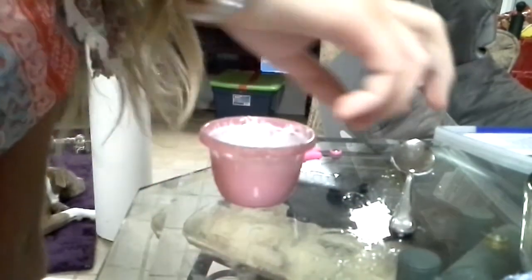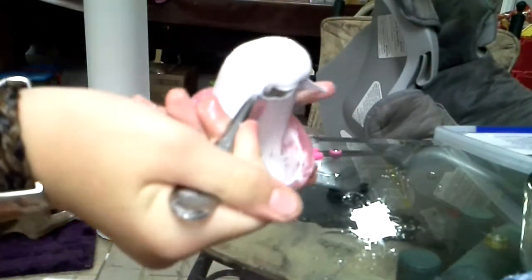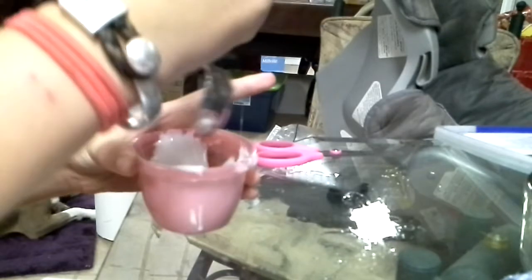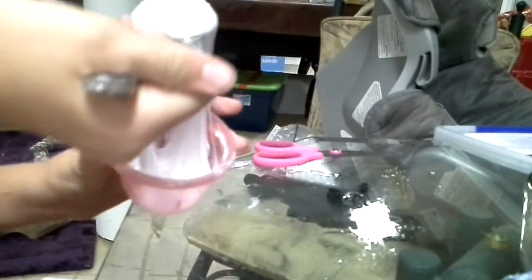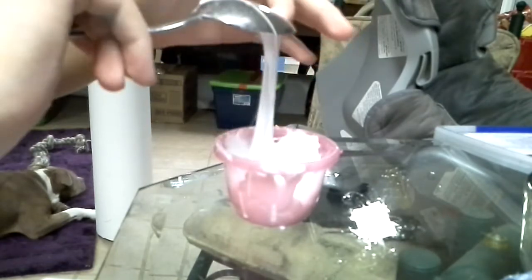So I'm going to start stirring now. I might have to add some more borax to it. I think it's already come together. I know slime really didn't come together that fast, but my slime did as soon as I put that borax in. Actually, I let it set for a while because I had to go get my camera, and I didn't vlog it.